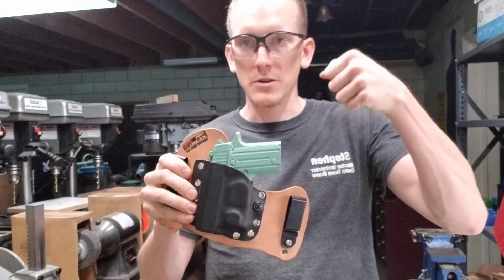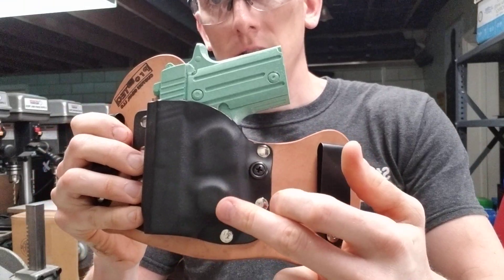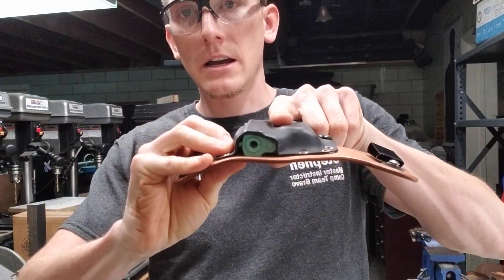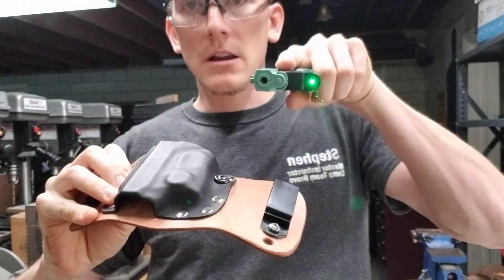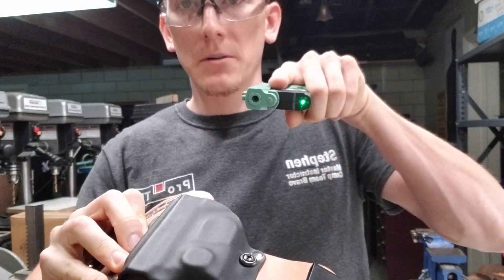That's the laser that turns on when you draw the gun and turns off when you reholster it. And we've engineered a way to mount that inside and give it a nice positive smooth draw. And it turns the laser off when you reholster.